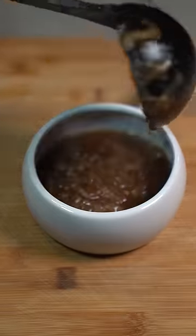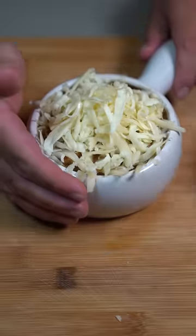Serve yourself up some soup, top it off with some toasted baguettes, shredded Gruyere cheese, and into the oven until completely melted.